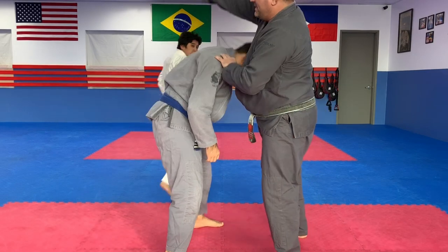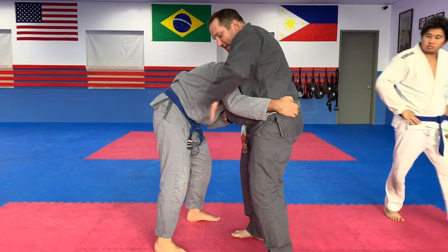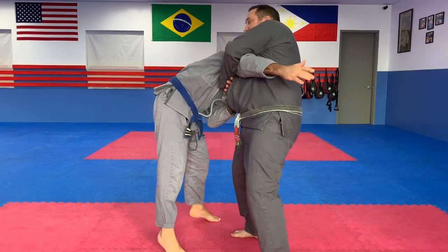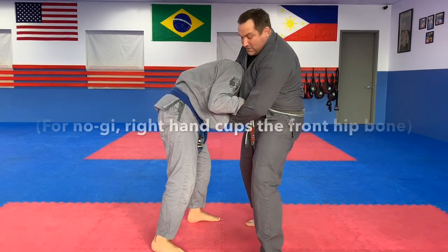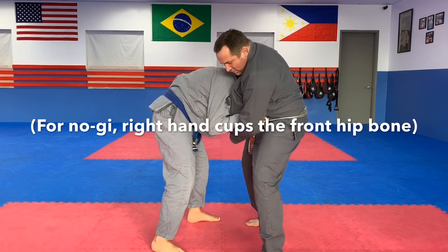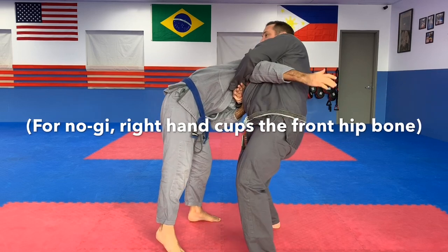If I have him in the guillotine and he swims his arm in but goes too deep — too deep around my waist — it becomes not a regular guillotine, it becomes an arm-in guillotine. I'll tap him with that. Grab the front of the belt. I can't turn that into an arm-in guillotine unless I let go. He's just taking all the leverage off my choke. But if he goes deeper, it's an arm-in guillotine.